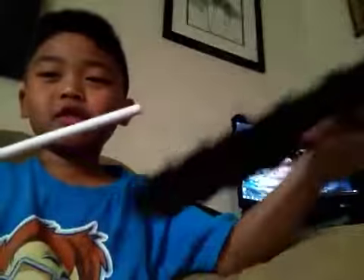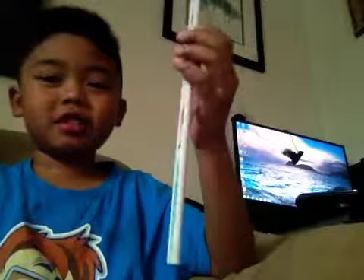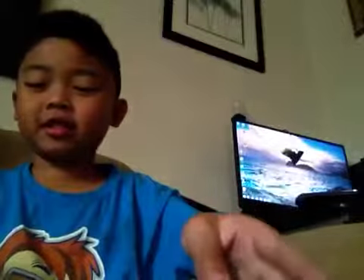Hi guys, today I'm going to be showing you what's inside your toy pickaxe, like this. What's in it — it's like when I broke it, you see this tube of some sort. And this is what I found inside of it.